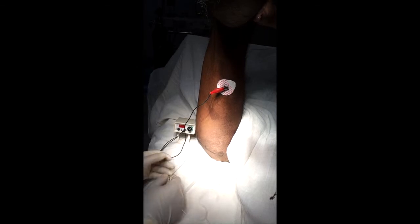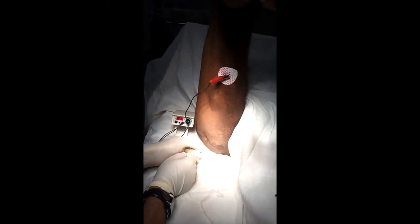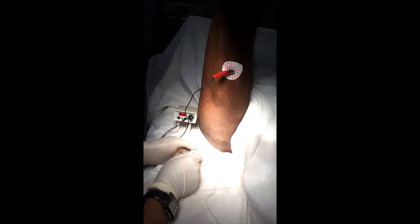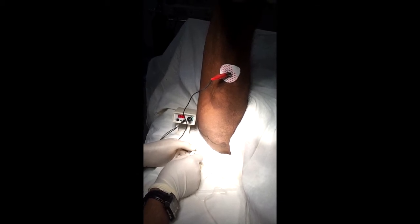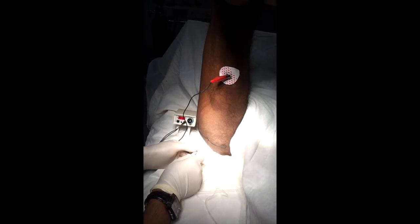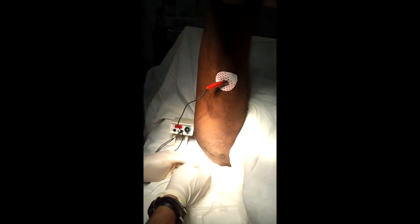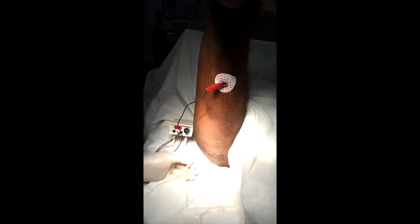Look for the plantar flexion response. The contraction is a gluteus maximus contraction — you are in the right place. Go slowly. At around five centimeters we are getting the contraction.